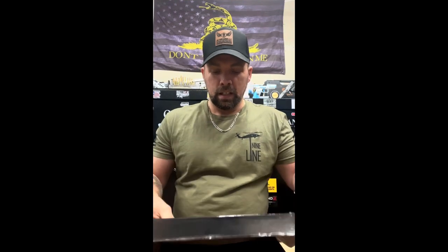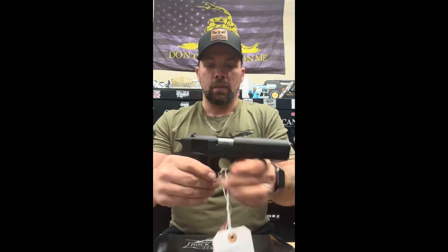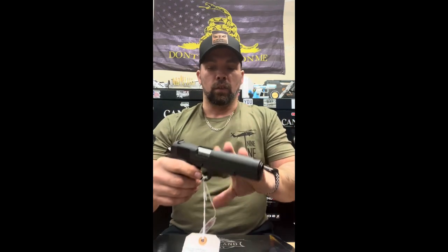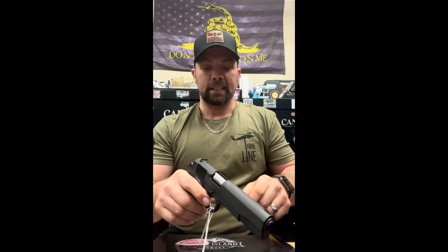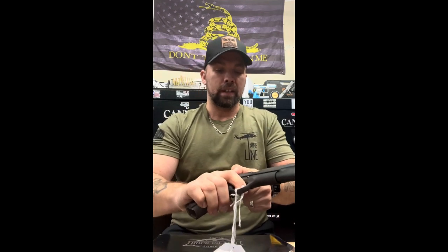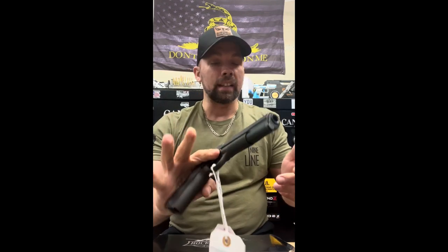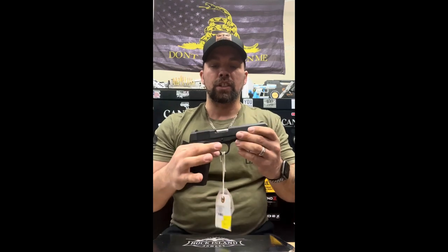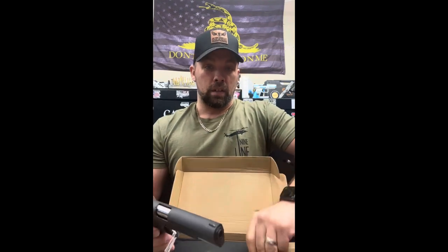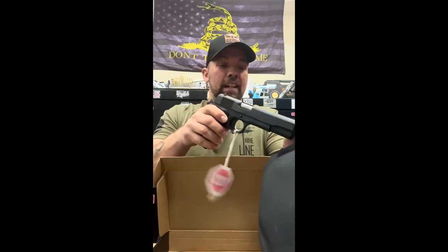Again with the 9mm, we're going to do a safety check: completely empty, no magazine in the firearm, and ready to go. Full steel frame, fixed iron sights, nice crisp trigger pull, and easy-to-rack slide. Again, a budget-friendly price and a great option on a 1911 whether it's the 45 or the 9mm.